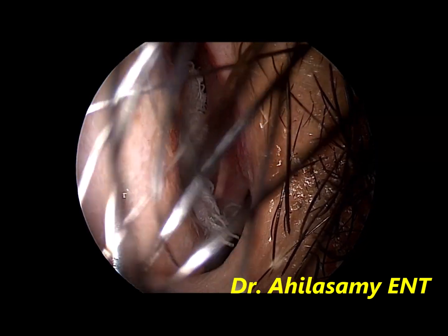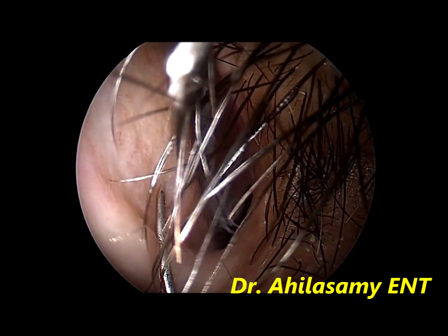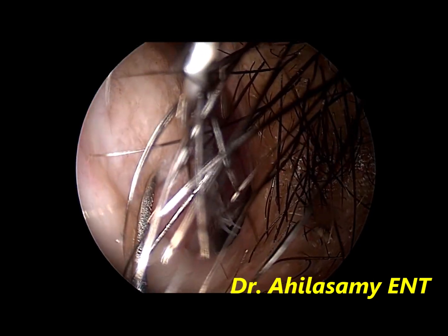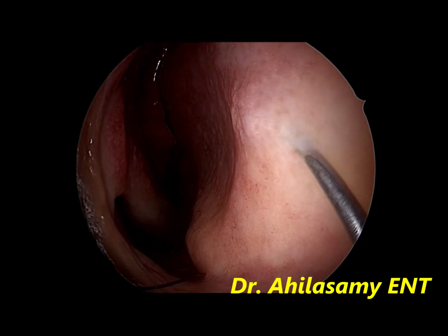Since I am going to do a subtle correction in this case, I am infiltrating the septum for hydro-elevation and for some anesthetic effect also. Now it is being repeated on the right side.